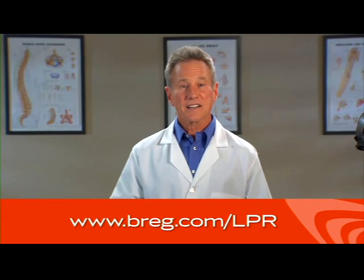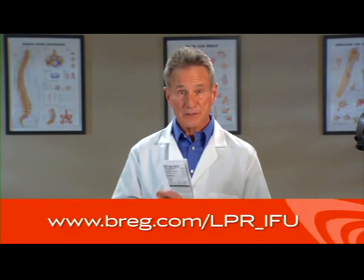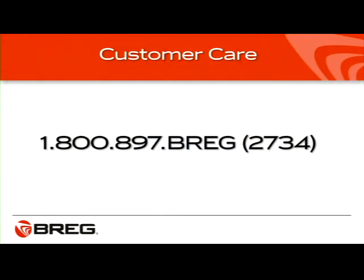If you need a reminder of how to put on the brace, scan the QR code on the label of your brace with your QR code-enabled smartphone to view this video again. Or you can go to bregg.com to view this video online. You can also refer to the Instructions for Use or IFU pamphlet that came with your brace, or view the pamphlet on the Bregg website. Rather talk to a person? Call Bregg Customer Care at 1-800-897-BREGG — that's B-R-E-G or 2734. If you have questions in general about knee bracing, ask your doctor.